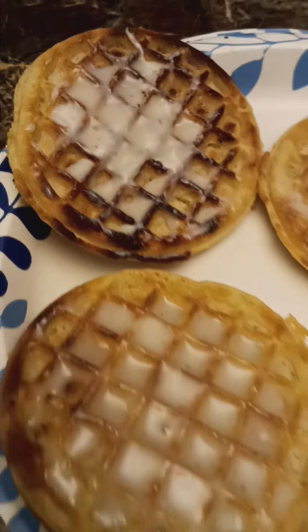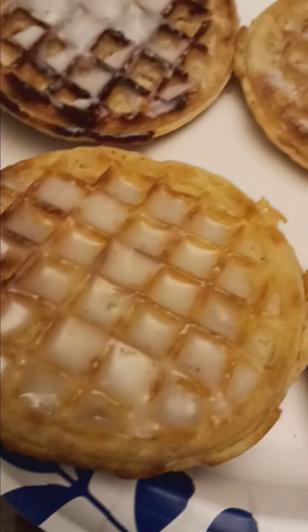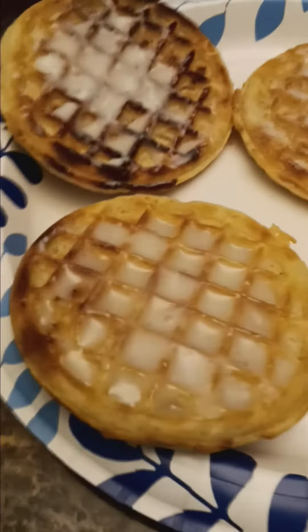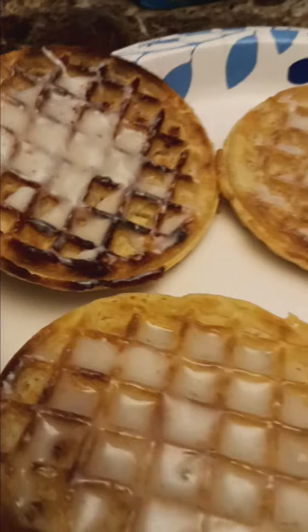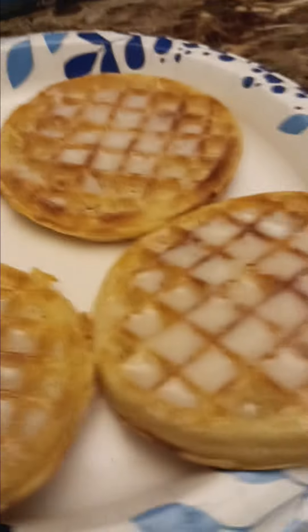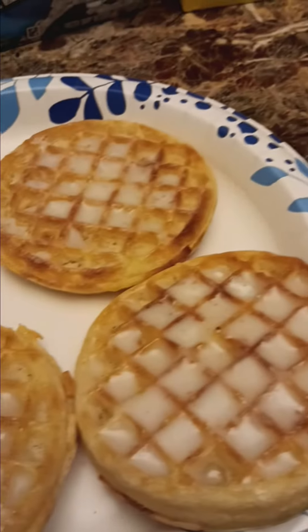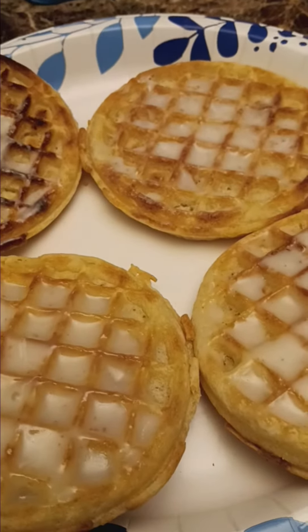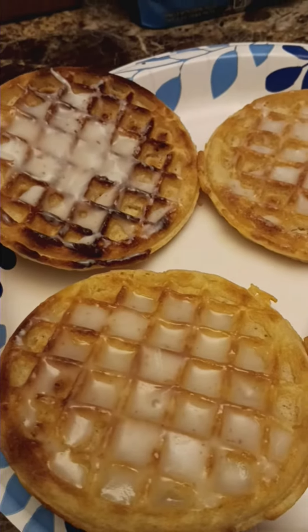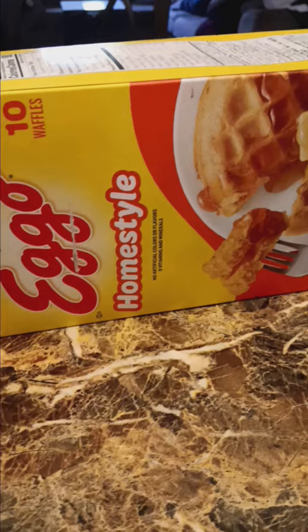Got your waffles, got your icing. Fresh out the toaster oven — definitely let your waffles get crispy. Let mine get a little color on there because it's not going to taste right if you have it just hot, not crispy. Put your icing right on there, let it melt in.